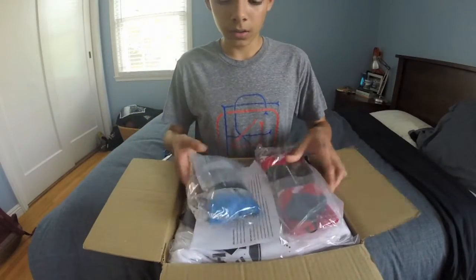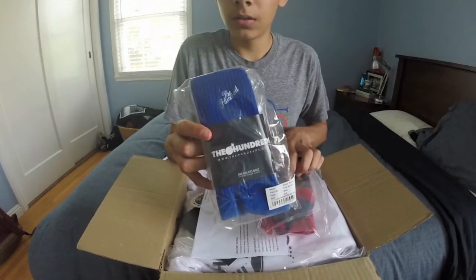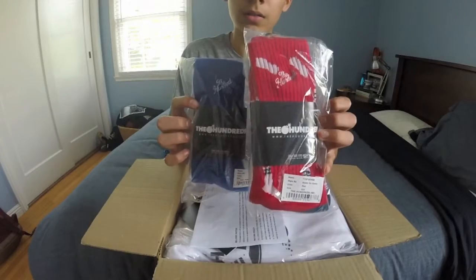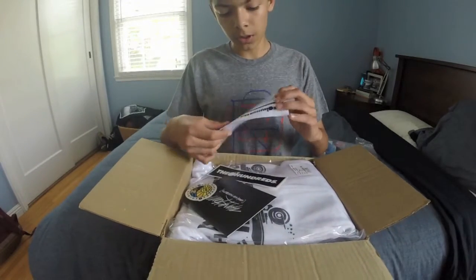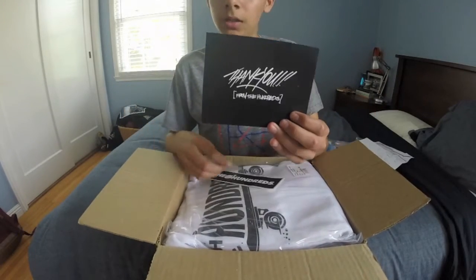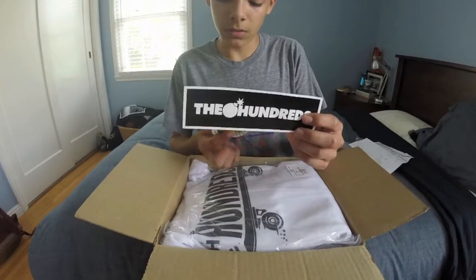Alright, here I got some — ooh, nice 100 socks, right here. Thank you. Some stickers, yeah.